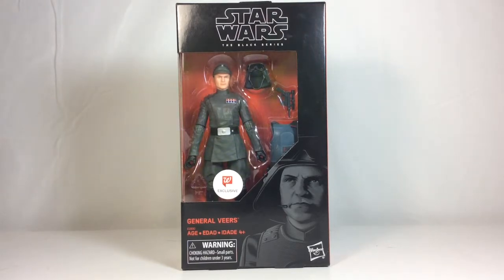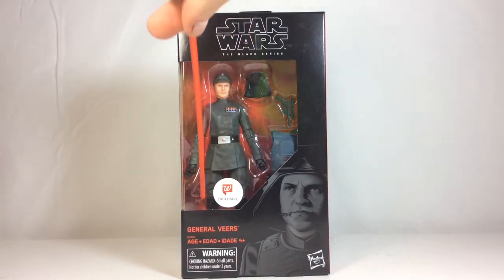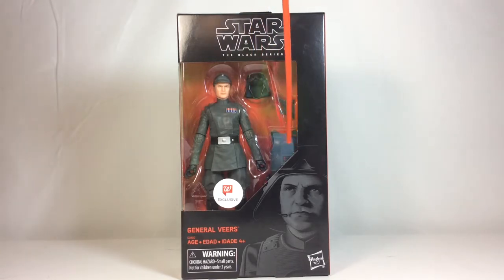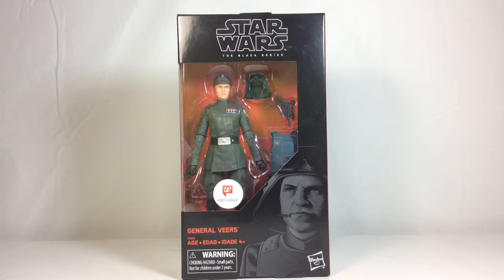It comes in this nice window box display as usual. It's got the Walgreens exclusive little sticker logo right here. We've got the window box display with all of his accessories — his helmet, his blaster, his armor. He comes with another hat and the body, but it looks pretty cool. I'm kind of glad this is an exclusive and not in a regular wave, so it doesn't take up the bulk of the rest of the wave.